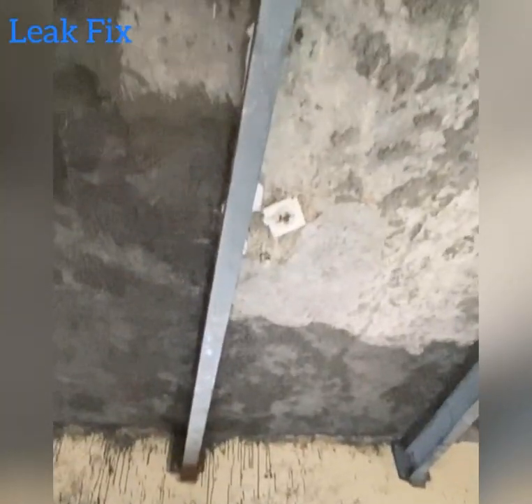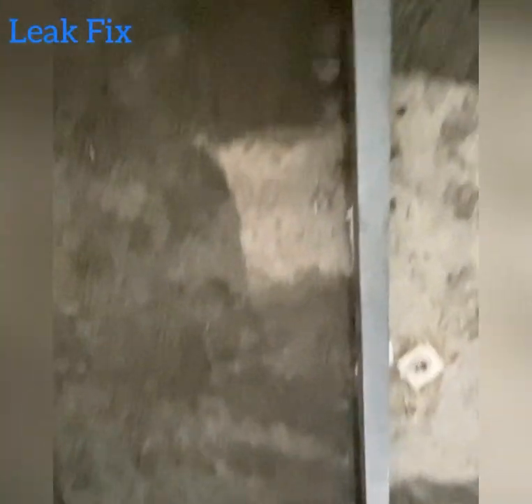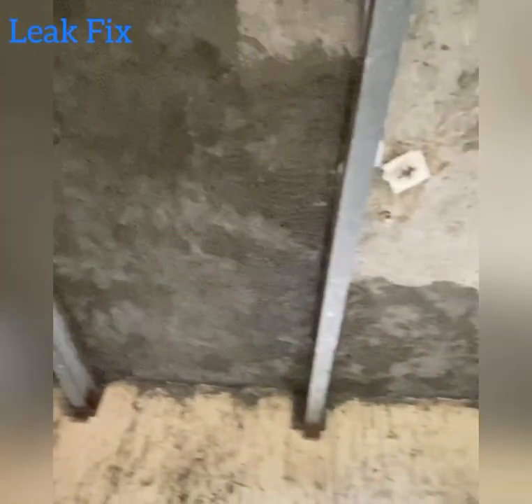After applying it, we need to cure it for 3 days, and this surface is ready for plaster now.